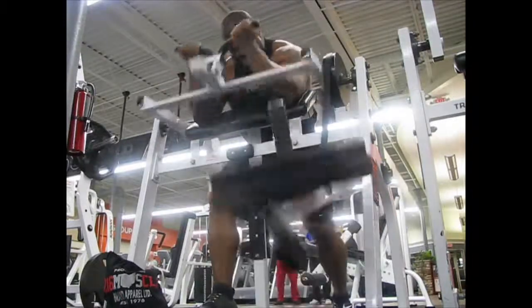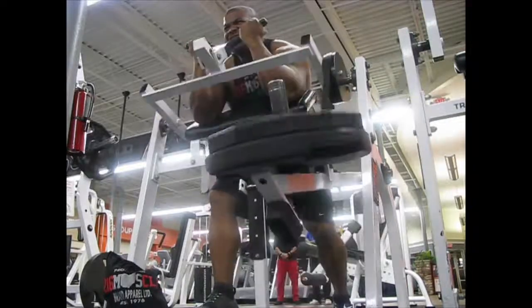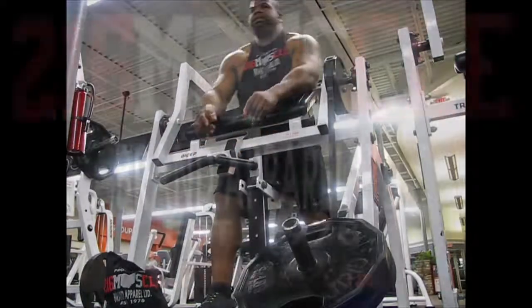All right, and that was our back workout. Shout out to Shahara for joining me in there — make sure y'all follow her on Instagram as well. She's got a show coming up in June. She's definitely going to crush it.